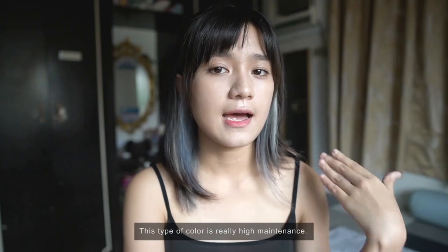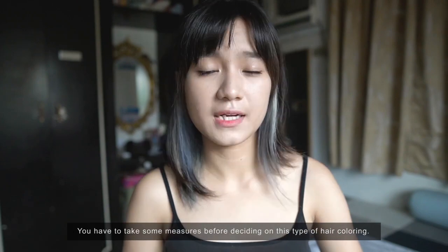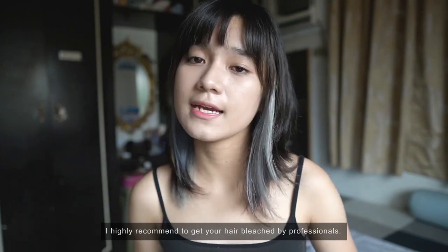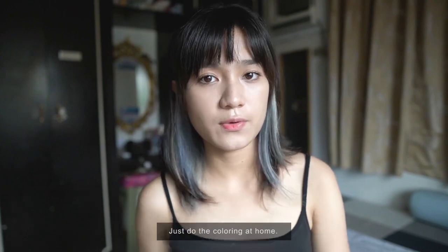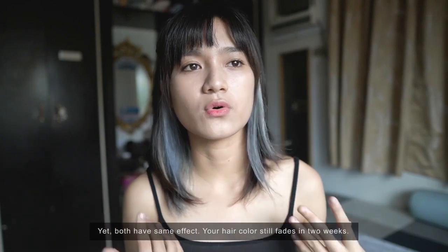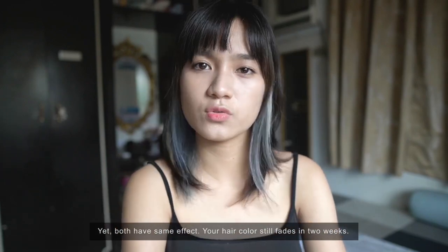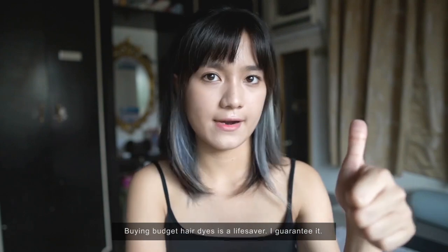This hair color is really high maintenance, so take some measures before going into this kind of coloring. It's expensive. I highly recommend getting bleached at a salon, but for coloring, do it DIY at home since it's much cheaper. The cost at a salon is double, with the same effect on the hair — and it fades just as quickly in 2 weeks. Unlike budget hair color products which last longer. I guarantee it.